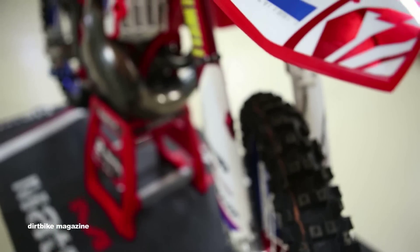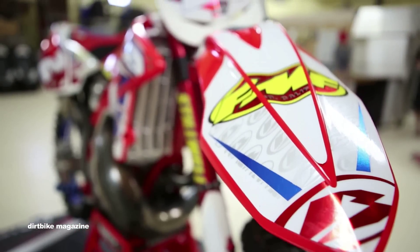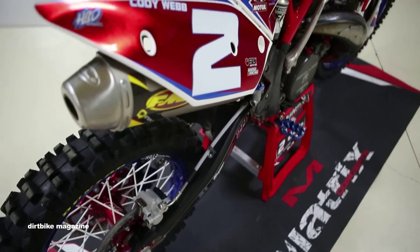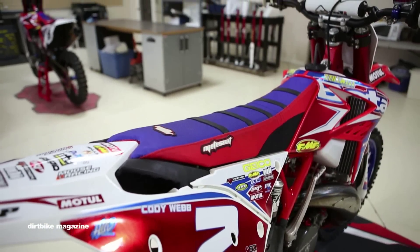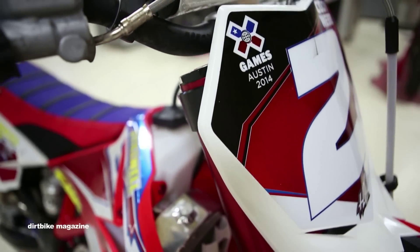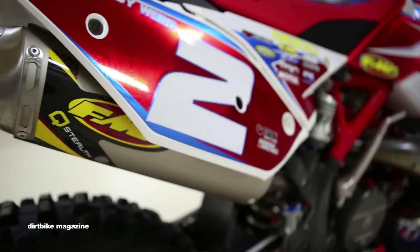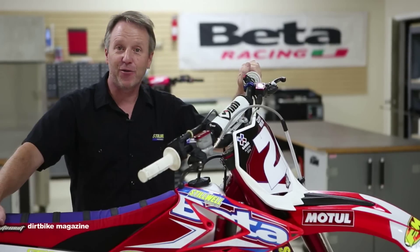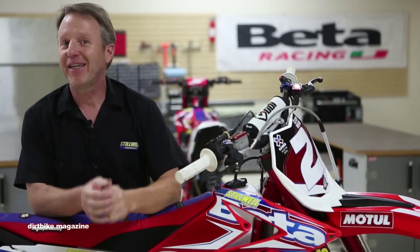He noticed a difference from last year's model to this one. So from tip to tail, this is a pure factory bike — titanium, factory Dunlop rubber, custom suspension, custom motor mods. This thing is a potent weapon and Cody's been putting it to use. We're going into the third round in Sacramento with the points lead and the red plate. We're super pumped on the bike — reliable as heck, no problems with it. Super light to lift off the stand and we're ready for Sacramento. Thank you to Dirt Bike Magazine and keep it pinned.